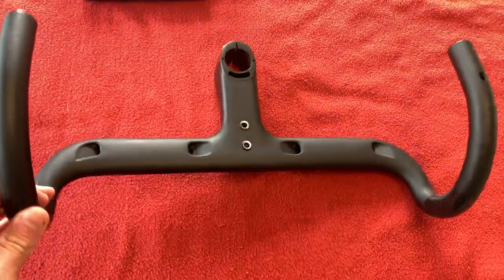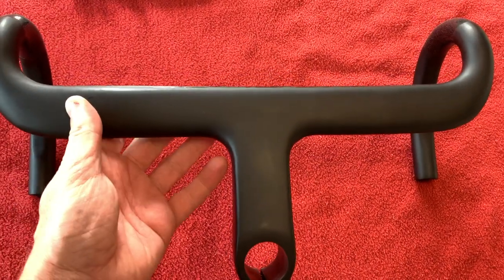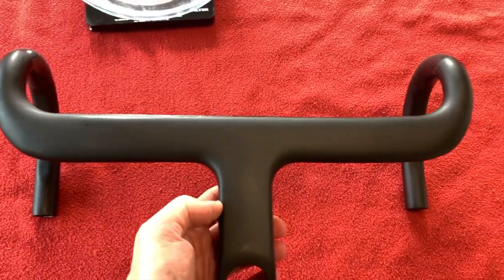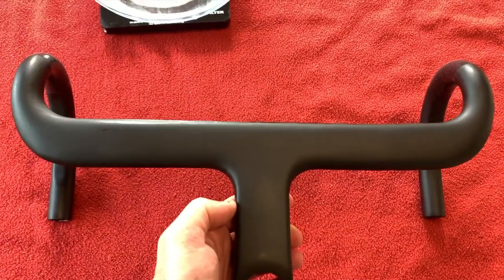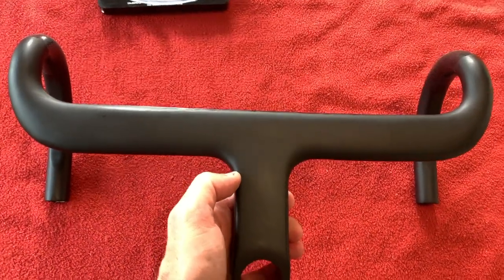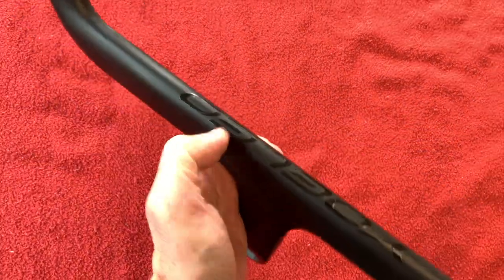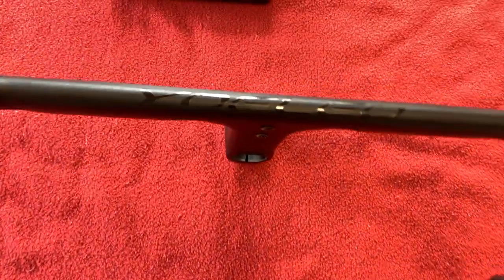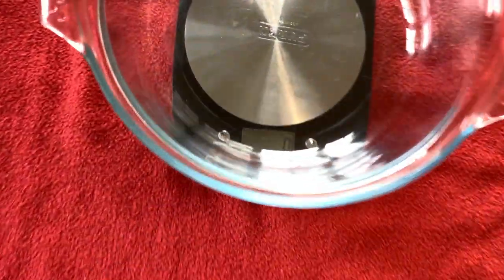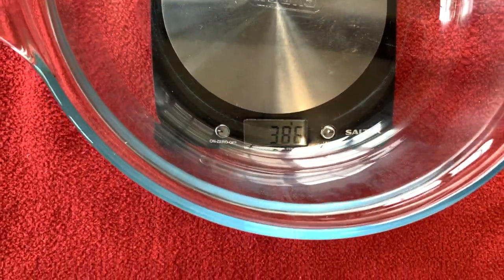Onto the handlebars — we've got a 400mm wide bar and a 120mm stem. We've got Yolio written on the front of the bar there. Let's weigh them up — the handlebars weigh 386 grams.